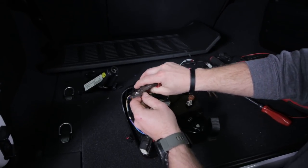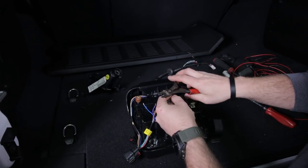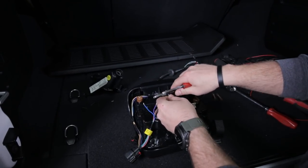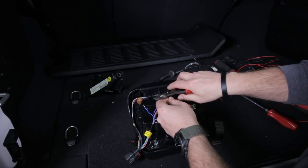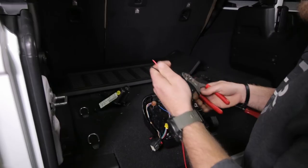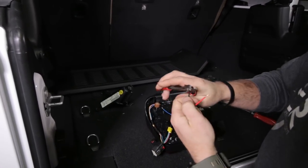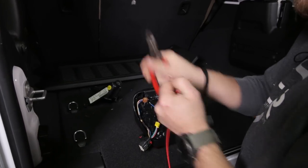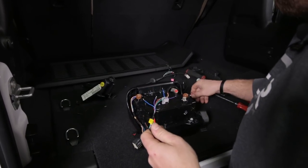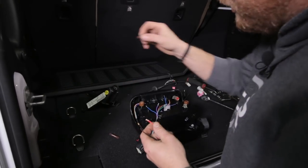Go ahead and strip off a little sheathing from this blue and purple wire. Be careful - the wires are really small and you don't want to cut any of the wire. You just want to strip about a quarter to three-eighths of an inch off the sheathing. We're also going to provide you with some black and red primary wire - strip a little bit off from these as well. We'll supply you with these shrink and seal butt connectors - these things work really great.